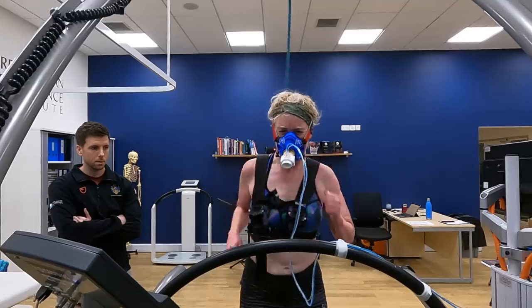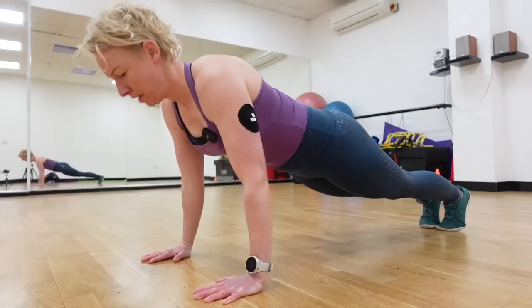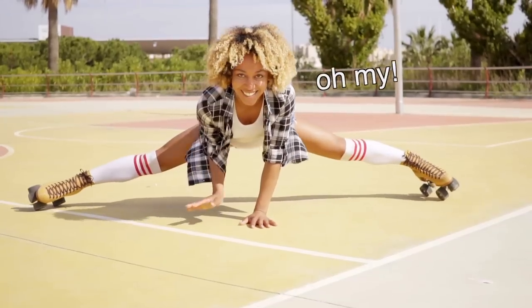Recently I've been doing various fitness tests to see how fit and healthy this 40-year-old body is, and in this video I'm going to investigate flexibility and if it's as important as we think it is. I'm also going to test how flexible I am.